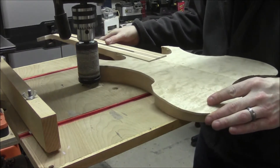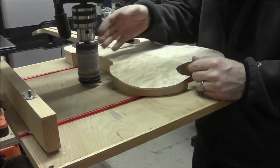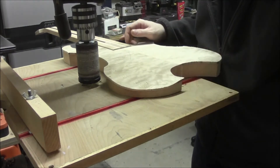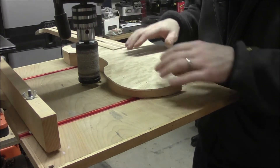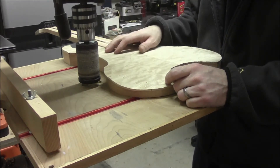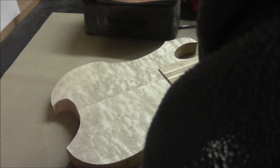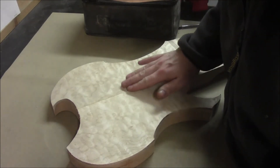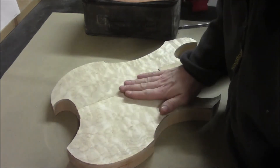We're going to clean up the profile on this. Any small areas we can't quite get into with this size of drum — unfortunately it's the only size I have — we'll take the template, trace the remainder of the parts, then take it over to the drum sander and sand to those lines. We've brought the instrument over to the assembly table and we're going to sand the top. The book match is a little bit proud in a couple of areas, so we just want to flatten that out and clean up a little glue.